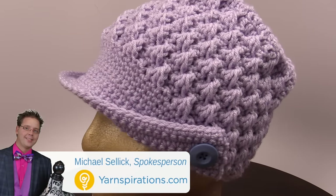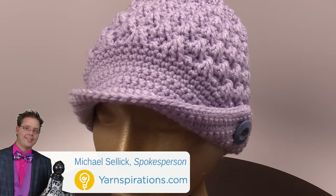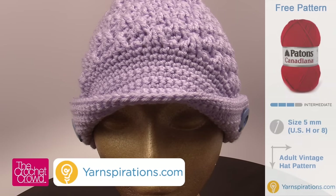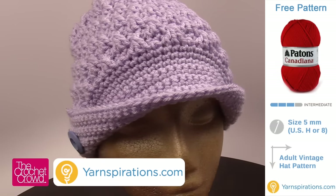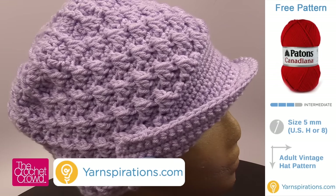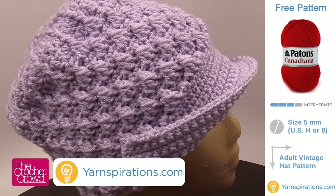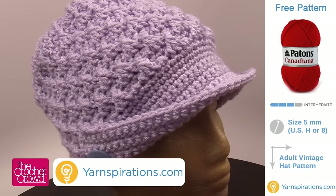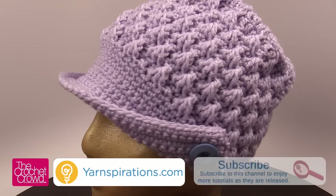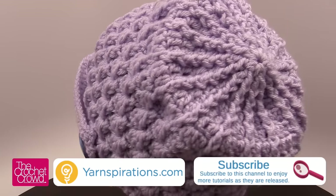Welcome back to The Crochet Crowd as well as yarnspirations.com. I'm your host Mikey. Today we're going to experience the women's peaked hat — a great vintage pattern that has been revived. It looks absolutely amazing and it's a lot more easier to crochet than it looks. I'm going to be showing you pattern tips in order for you to make this successfully and much faster when you know the key elements.